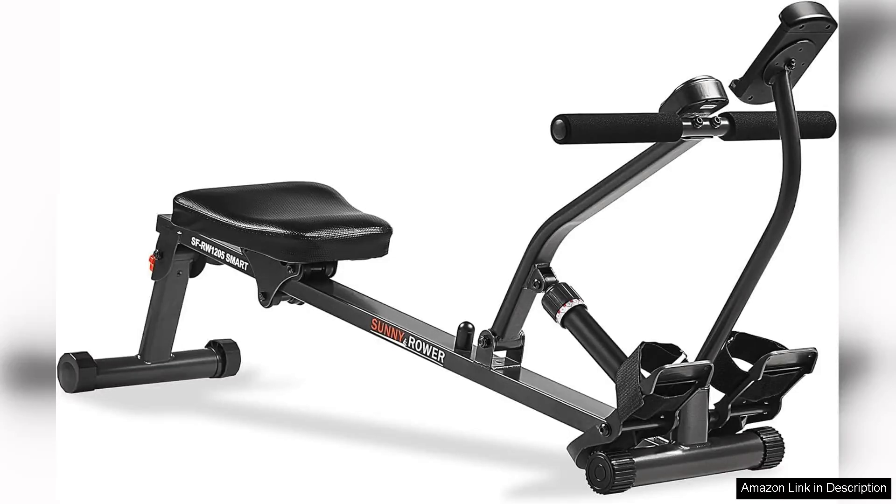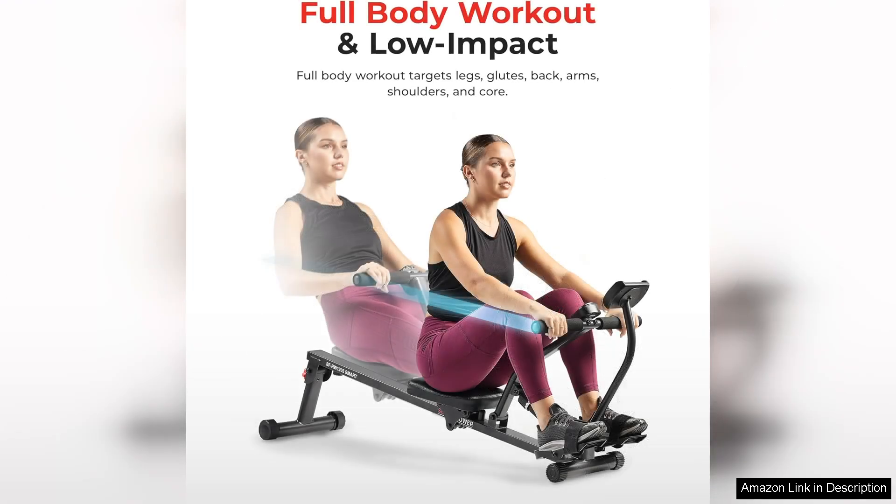The Sunny Health and Fitness Compact Adjustable Rowing Machine is a fantastic addition to any home gym. With 12 levels of adjustable resistance, this rower provides a challenging workout for users of all fitness levels. The compact design makes it easy to store when not in use, perfect for smaller living spaces.